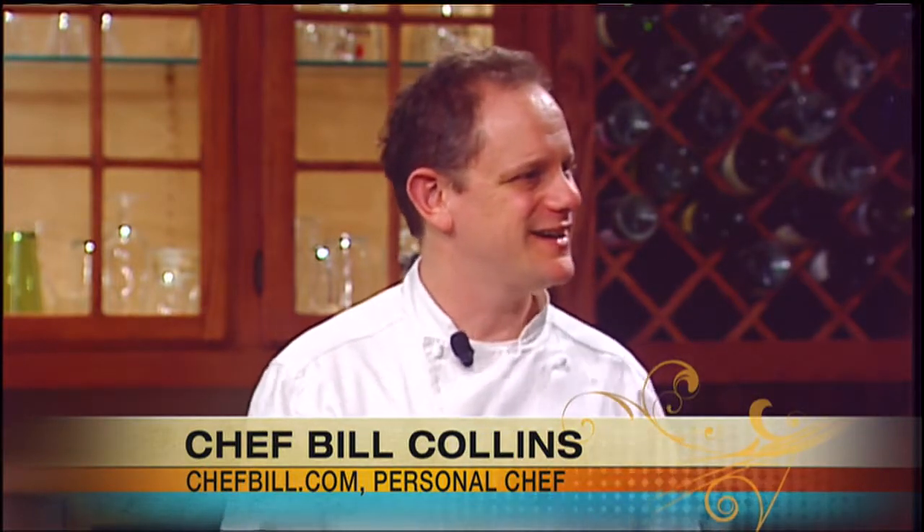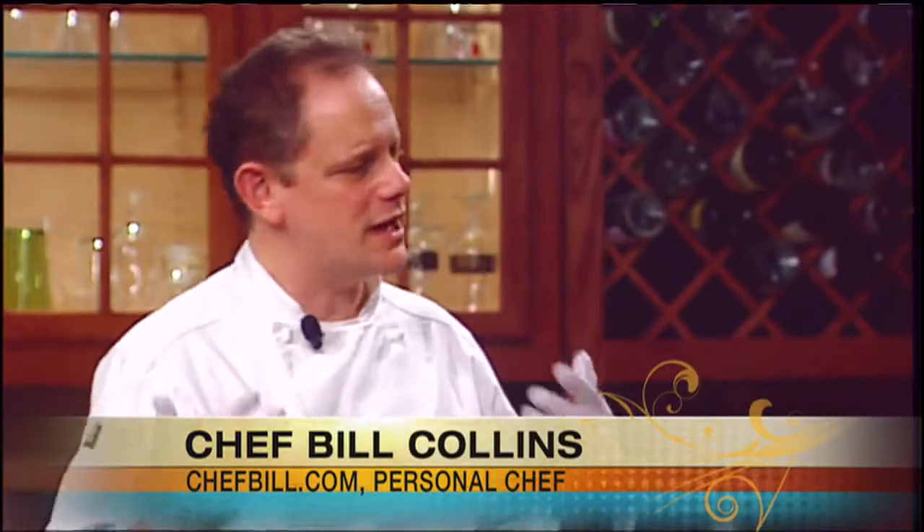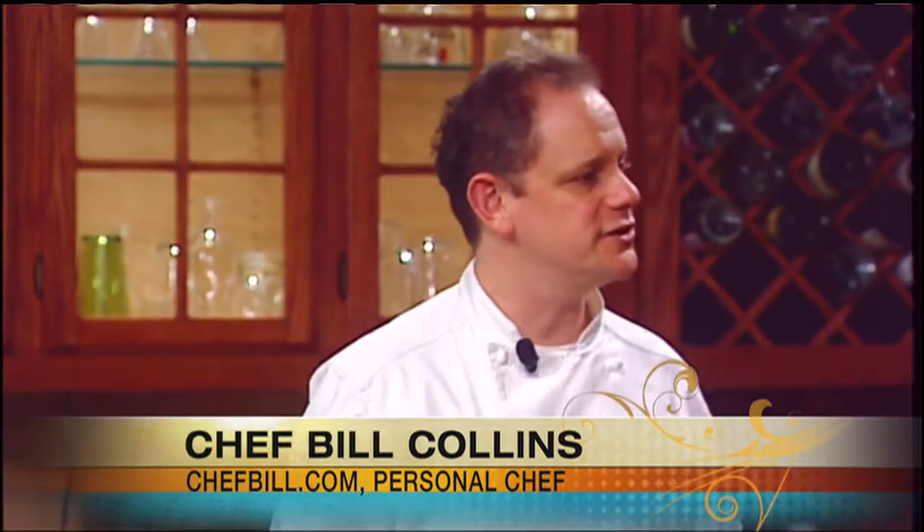Are we making scallop or scallop? Well, it depends where you're from. If you're from the Boston area it's scallop. In western mass it's scallop. Either way, we're making scallops! Valentine's Day is on a weeknight this year, so you can either plan ahead with a lot of prep, or you can make a faster, easier meal — which is what we're doing today.